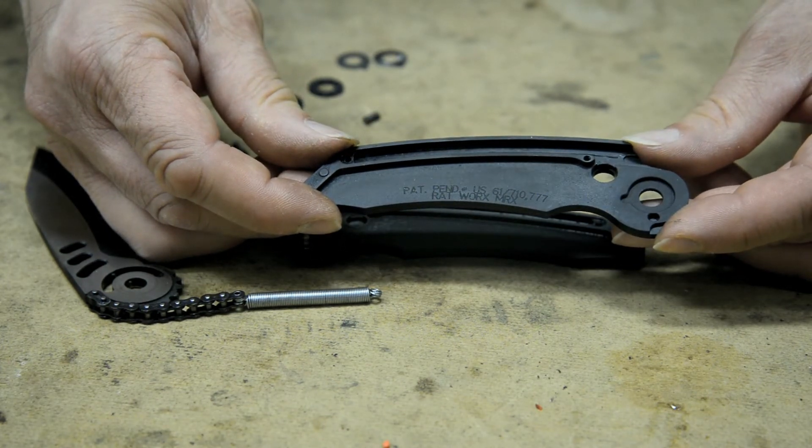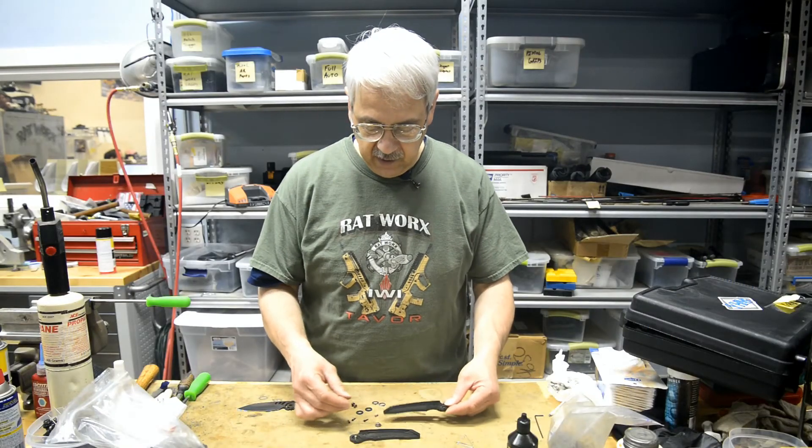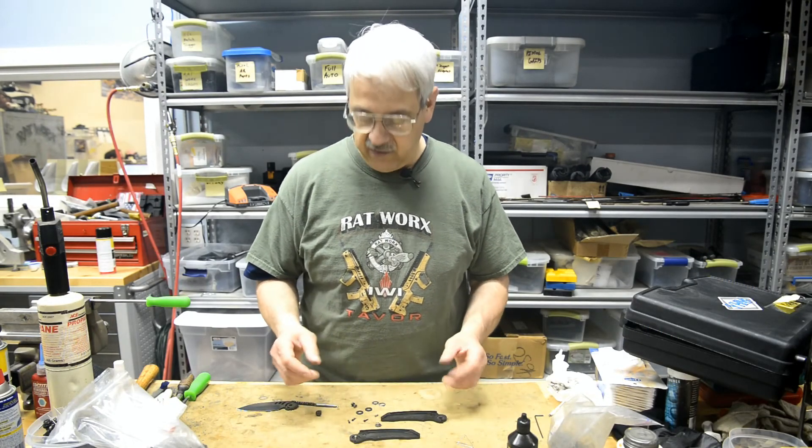It has the model of the knife, the manufacturer, and all the details pertaining to the knife there. It's much easier to see now when it's disassembled, of course.